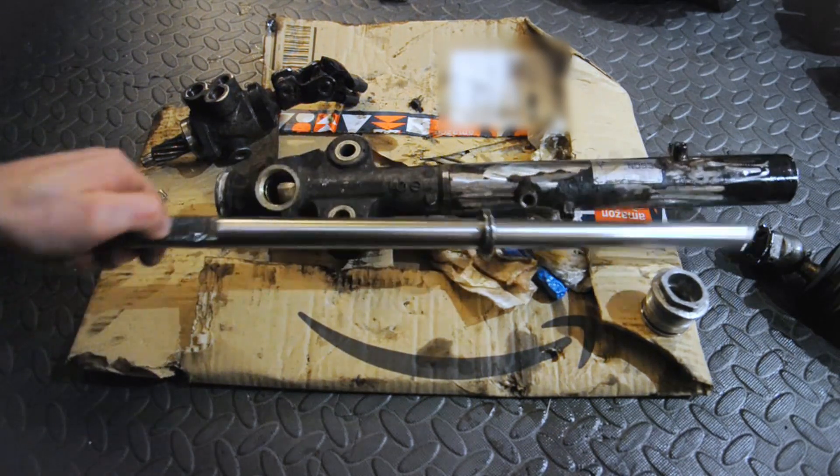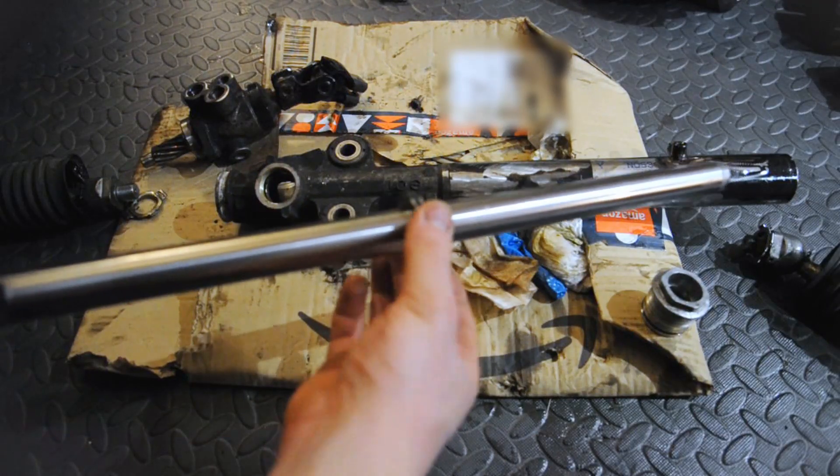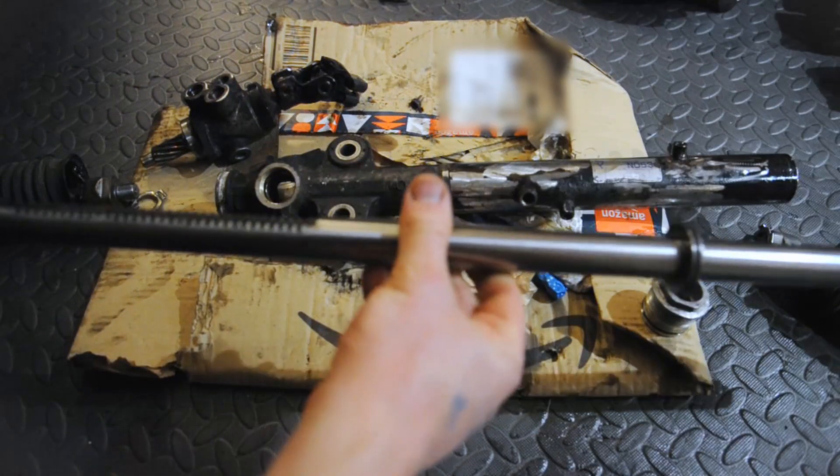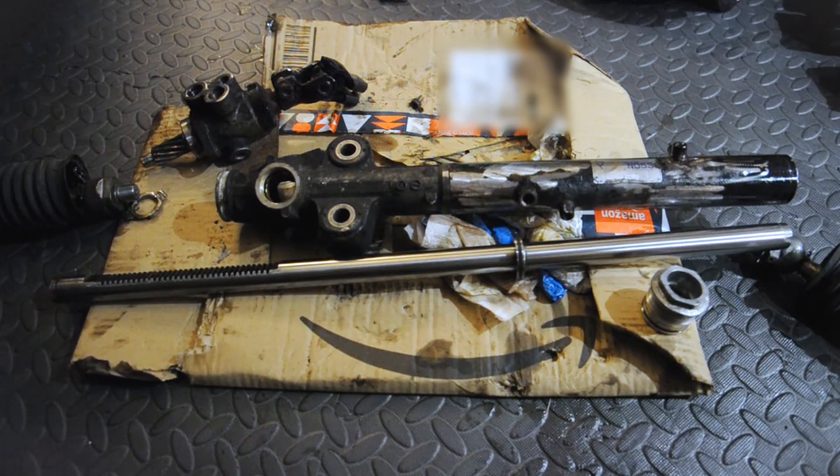The actual rack bit, the centre, looks exactly the same — there's just this little seal on here. So those are the differences. If you're working on a Mark 2, these are some of the differences you might come up against.